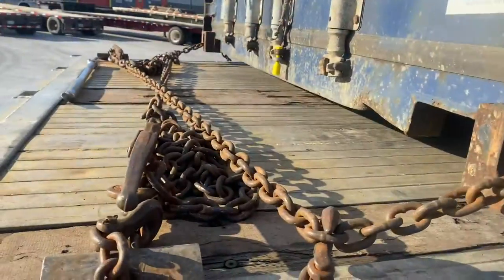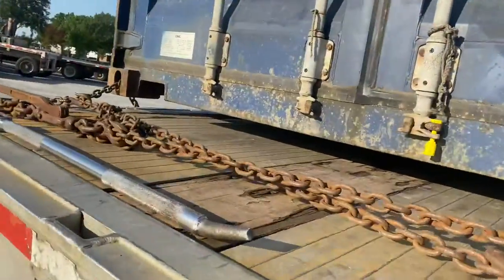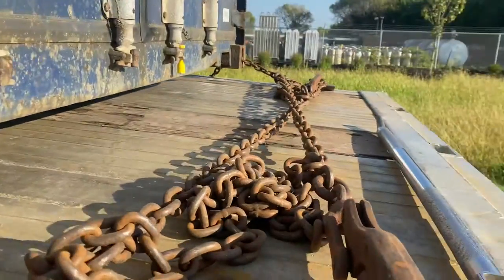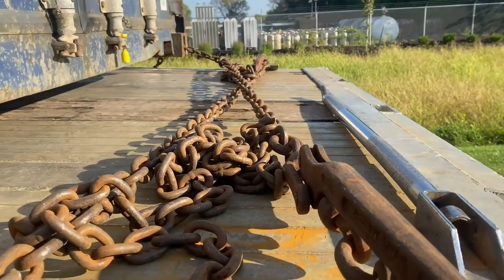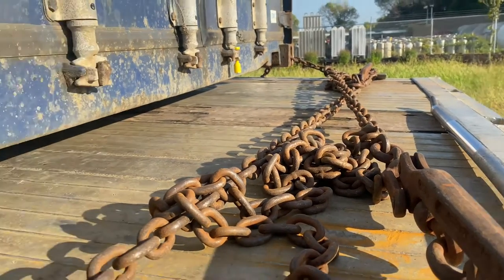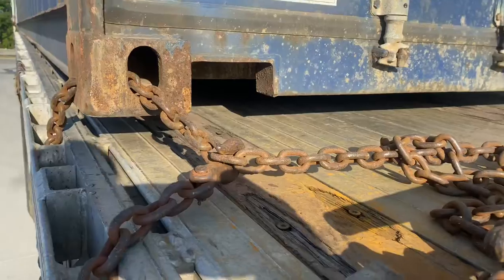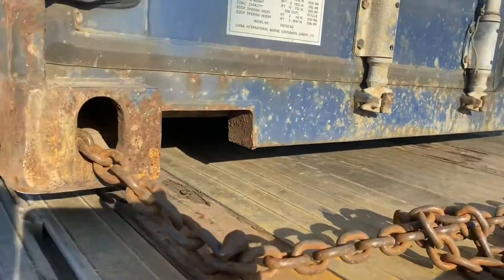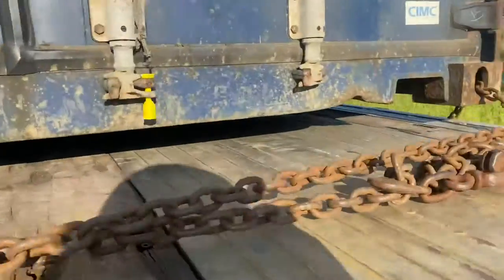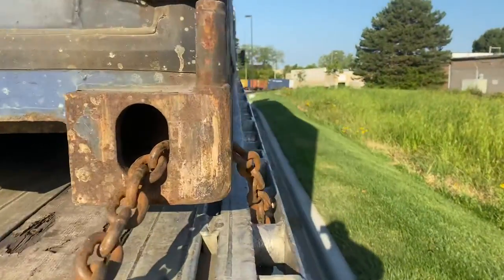On this side, I took my chain, went through the back, out the side, came around the spool, underneath, back up the next spool, locked the chain back inside of itself, and threw the chain across. Now we lock that other chain on the opposite side. Basically, on both the front and the back of the trailer you are making an X pattern, which keeps the container from sliding forward or backward and side to side.